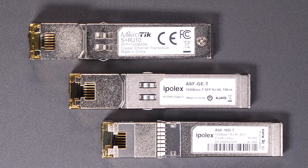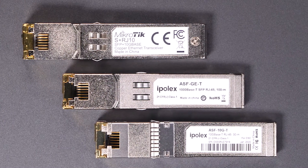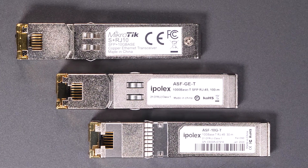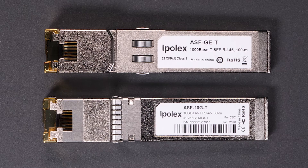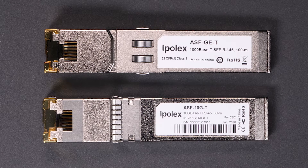If your switch has SFP Plus or SFP ports, you're probably already familiar with the fact that they don't auto-negotiate to different speeds. If you want 1 gigabit per second, you have to use a 1 gigabit module or an SFP. If you want 10 gigabit, you have to use a SFP Plus 10 gigabit module. And if you're looking for 2.5 gigabit, you're pretty much out of luck.